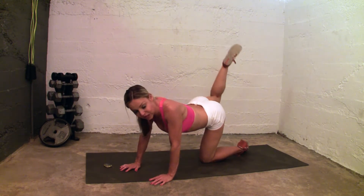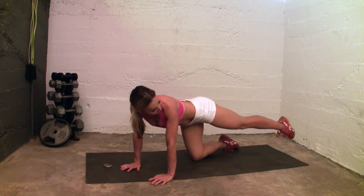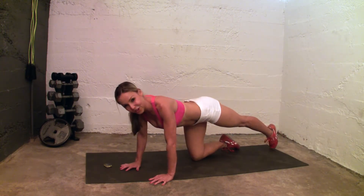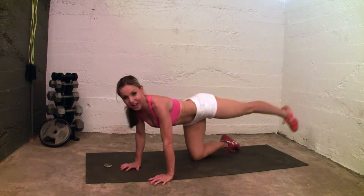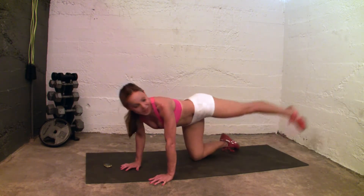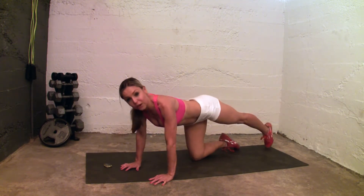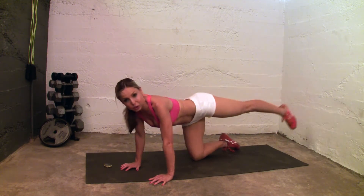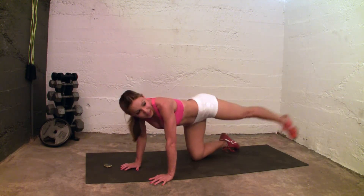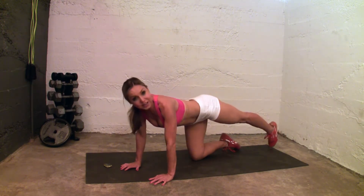Your next exercise is going to be that heel kick. You're going to touch and then lift to the side — touch and then lift to the side, touch and lift. I kind of hold it and squeeze it as I lift up and then down. There's a slight hold and then I bring it back down.